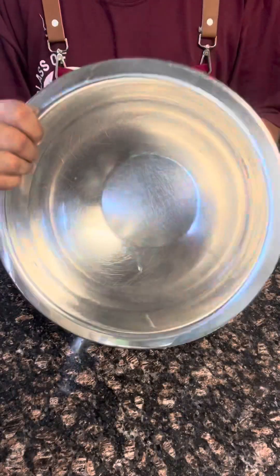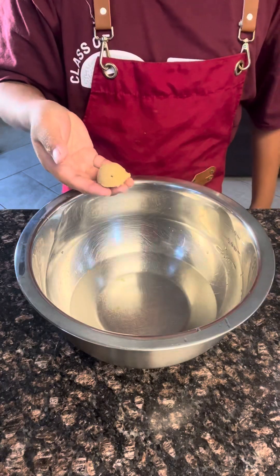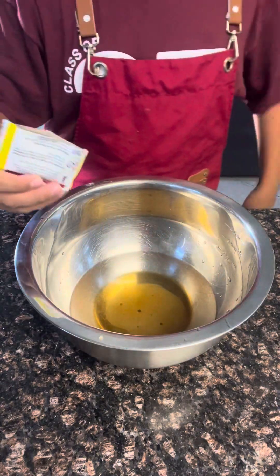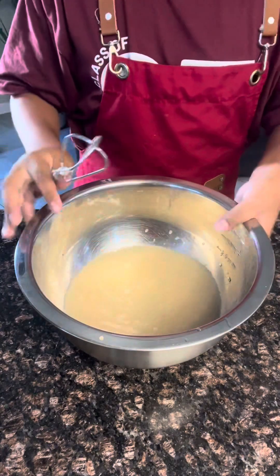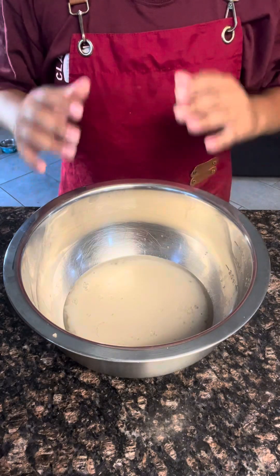In a large bowl, add in two cups of warm water, one and one half light brown sugar, then add in one packet of instant yeast. Mix this all up and let it sit for five to seven minutes. Once a foamy raft has formed, you're now ready to move on.